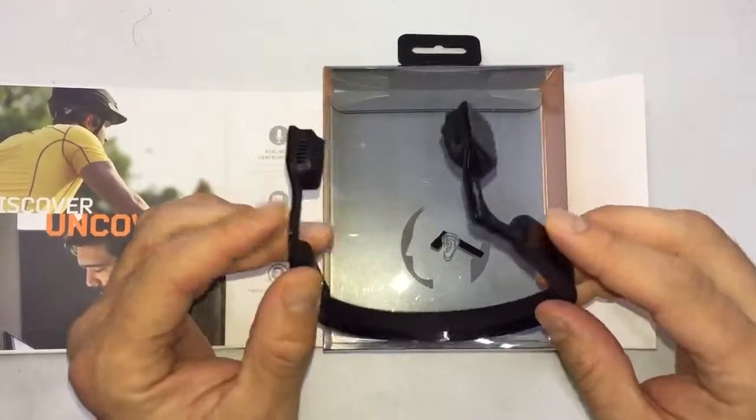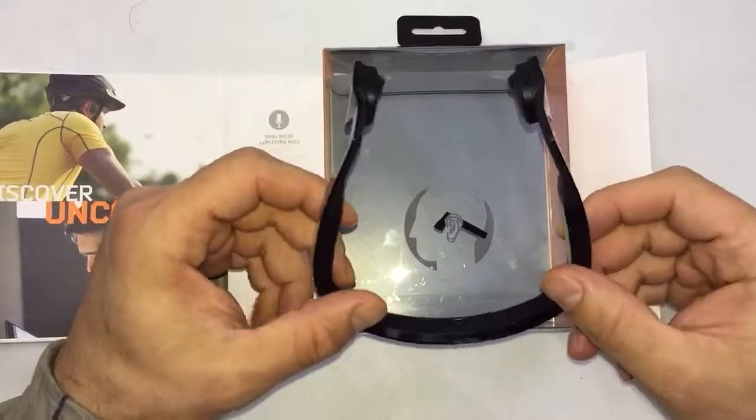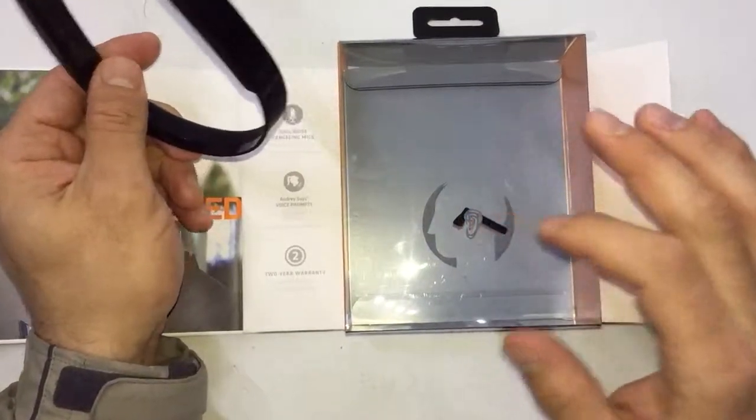First of all, the sound that comes out of it is very deep and bass-heavy. And as you can see in the picture right here, the way it sits on the ear can be very painful.